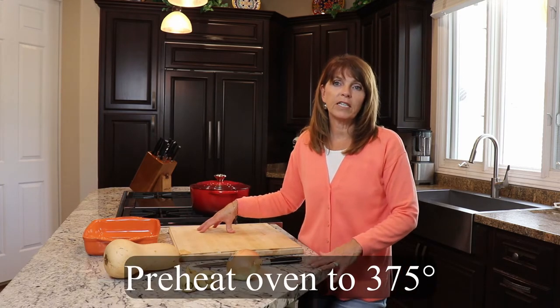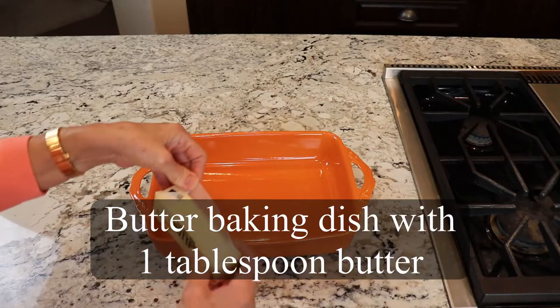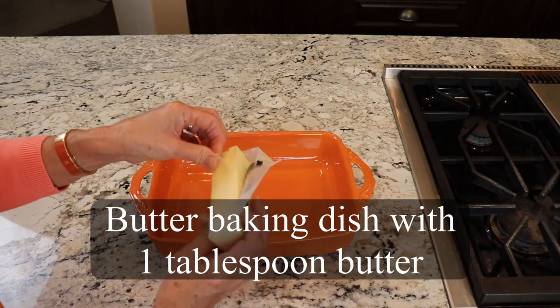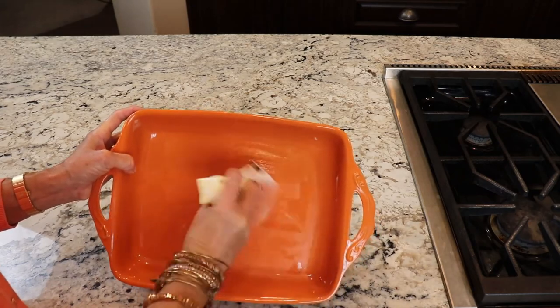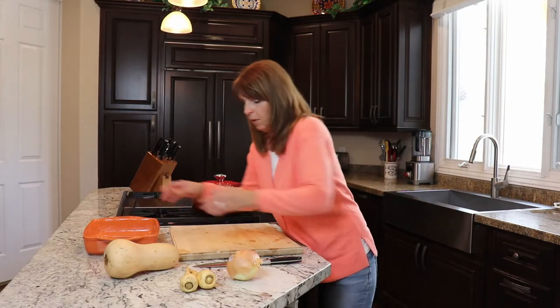The first thing we need to do is preheat our oven to 375. Then take about a tablespoon of butter and butter a casserole dish. Once I've got that buttered, I'm just gonna set it aside until I'm ready for it.